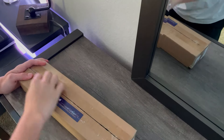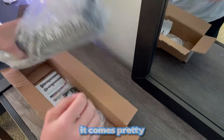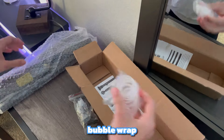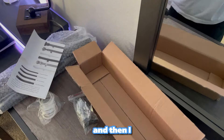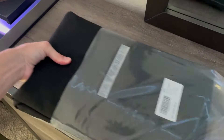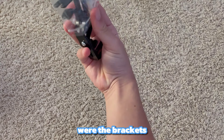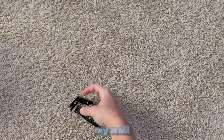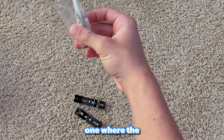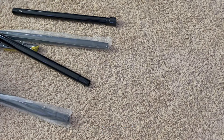I started by unboxing everything. First, with the curtain rods — it comes pretty nicely packaged with bubble wrap. Then I moved on to the curtains themselves. Next I started taking all the parts out of the bags. In this one were the brackets for mounting the curtain rods onto my wall, and in this one were the screws and anchors. And here were the actual curtain rods.